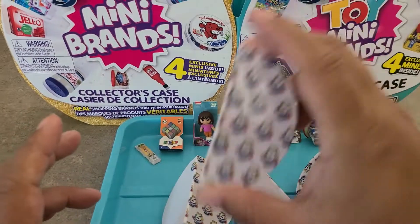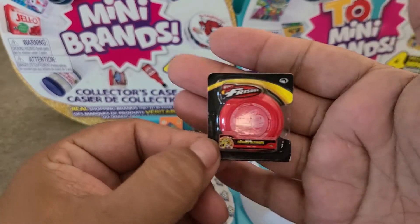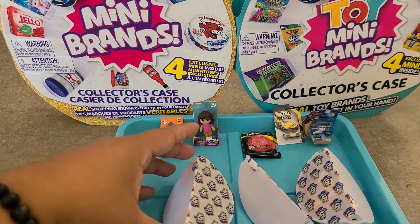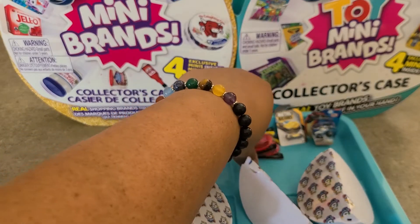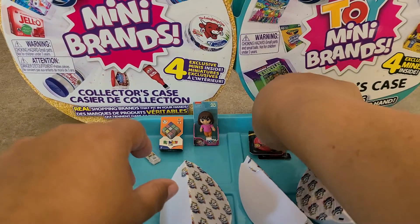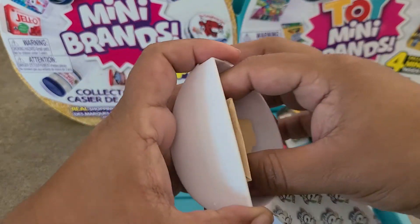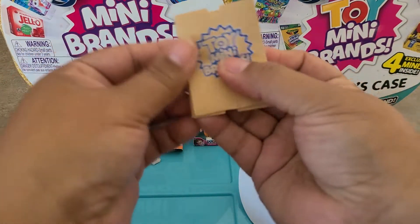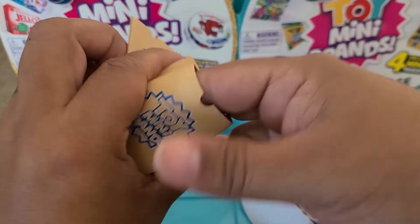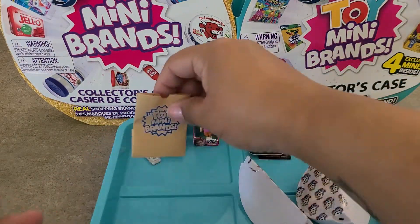Pod two — another red frisbee, another Wave 2 item. Of course it's a duplicate since we have the other one, but the frisbees are so cute — they're like real little plastic frisbees if you haven't seen them up close. Third pod — not much of a shake because it's the bags. I love the little shopping bags — they say Toy Mini Brands on them. They're just little paper shopping bags, very cute. We'll put those with the Wave 1 stuff.